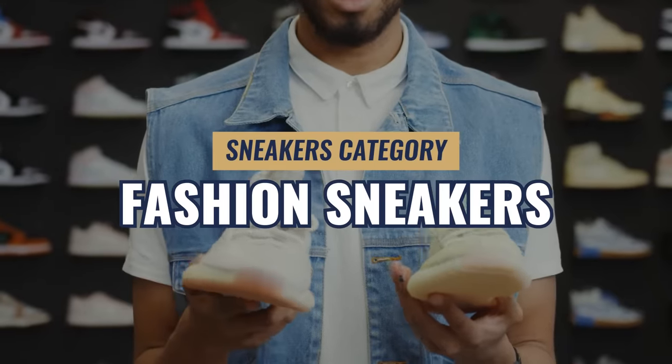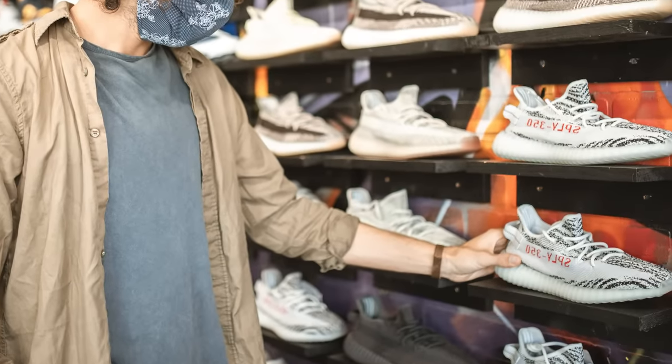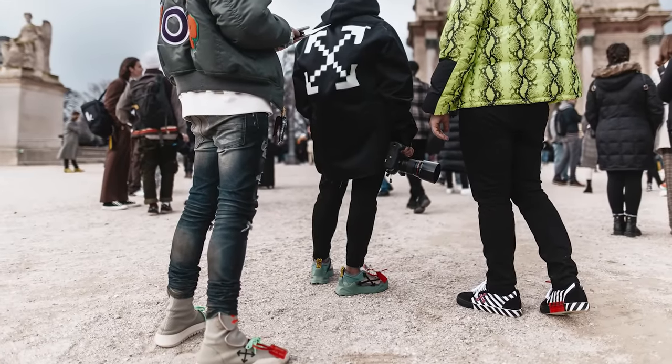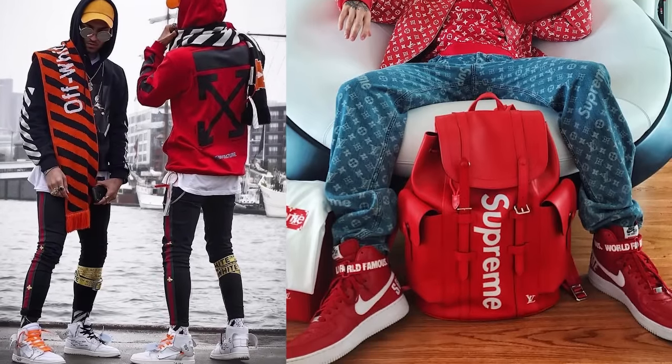Fashion sneakers are designed specifically for trends — they won't always make sense functionally and are going to be a little bit louder, sometimes obnoxious. But if you're a hype beast and into fashion, more power to you. If you're going to get into this space, you need to know what's moving and what's popular. Many of you have seen Adidas get into this game and get burned — it's a very interesting space.